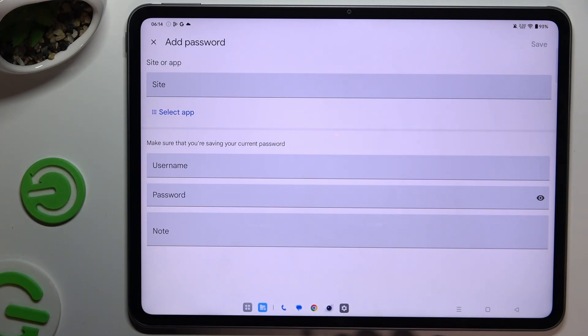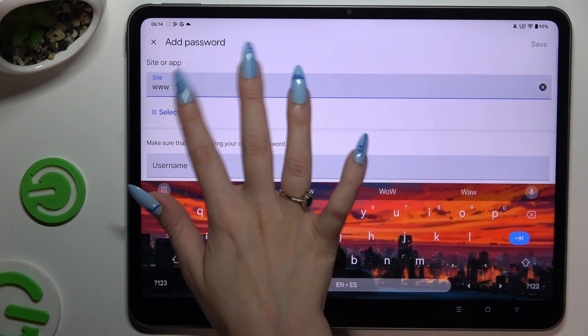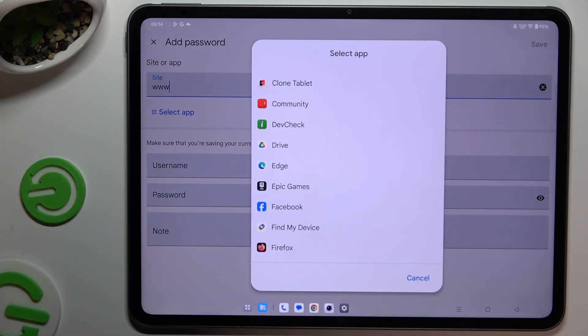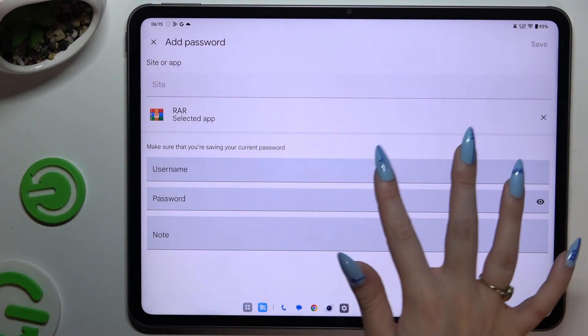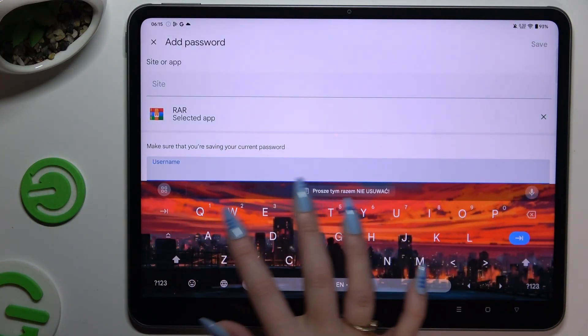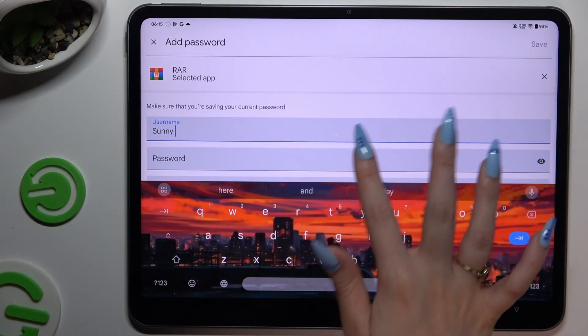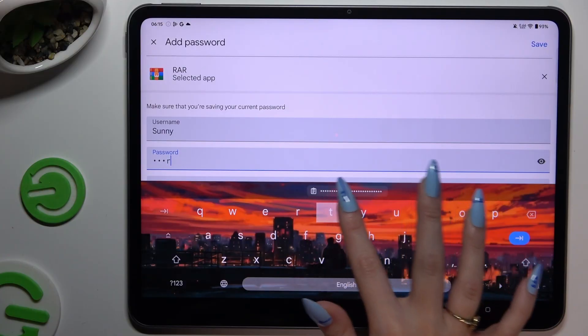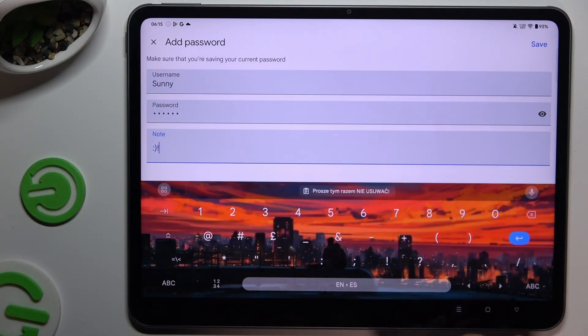Then input all of the information. At the top you can type in any website, or tap on Select App and tap on the chosen one. Then enter your username, email, or phone number, your password, and even take some helpful notes. When you finish, hit Save at the top right corner.